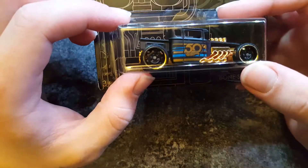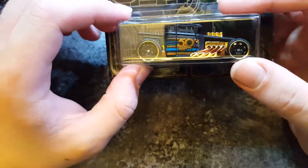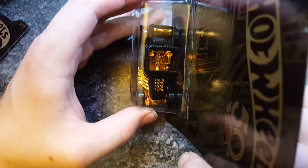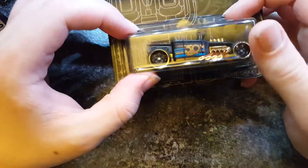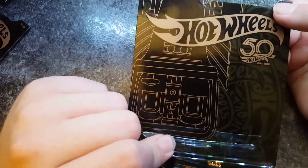The car's got some steel wheels, with gold outlines on them as well, and of course a gold interior. Very nice. I really, really wanted to find these cars. I absolutely love the card art on these.